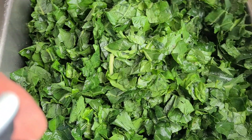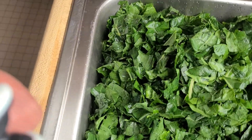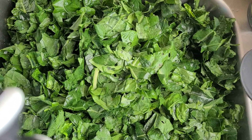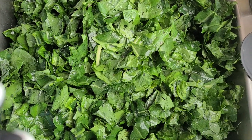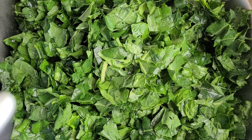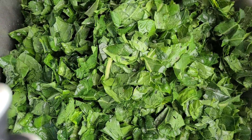Well, this ends the video here because these are the greens — they're all nice and clean. I'm going to let them sit here and drain the fresh clean water off, then I'll be cooking them. I thank y'all for watching. Y'all have a great day. Enjoy.